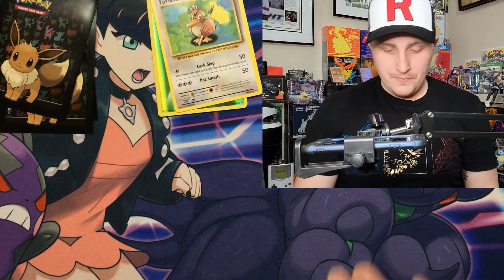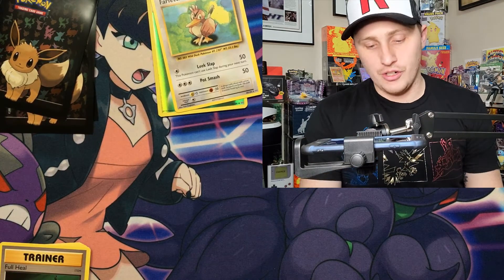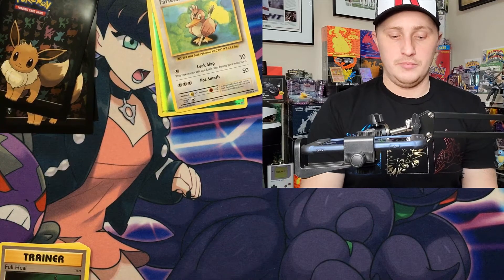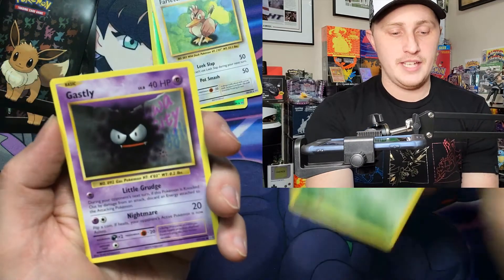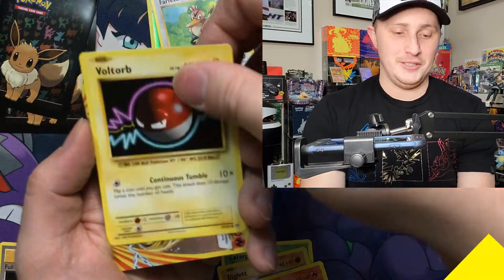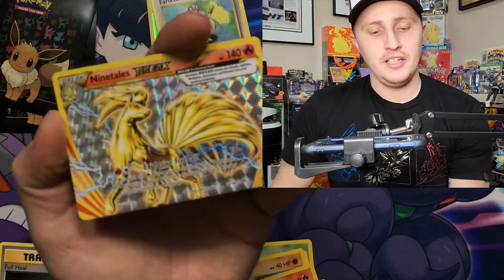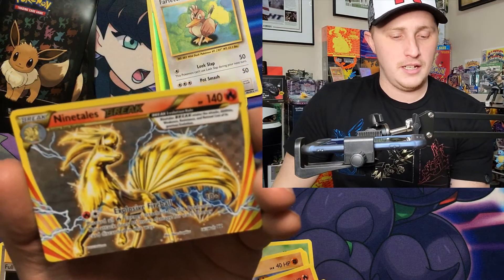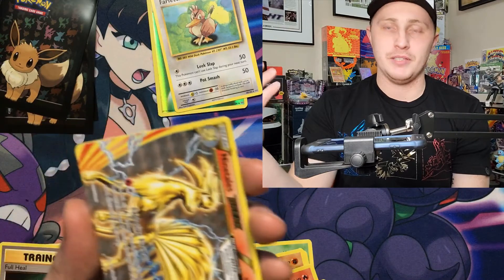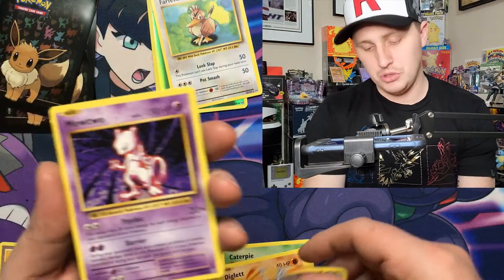There's the code card. I don't necessarily need the Zard, but sure — the holo Charizard I believe is still going for over $100 with the comeback of Pokemon. Caterpie, Gastly, Zubat, Charmander again, Voltorb — hey, a Ninetales BREAK card! I'm not the biggest fan of BREAK cards or horizontal cards in general. My guess is it's under a dollar, maybe 80 cents.